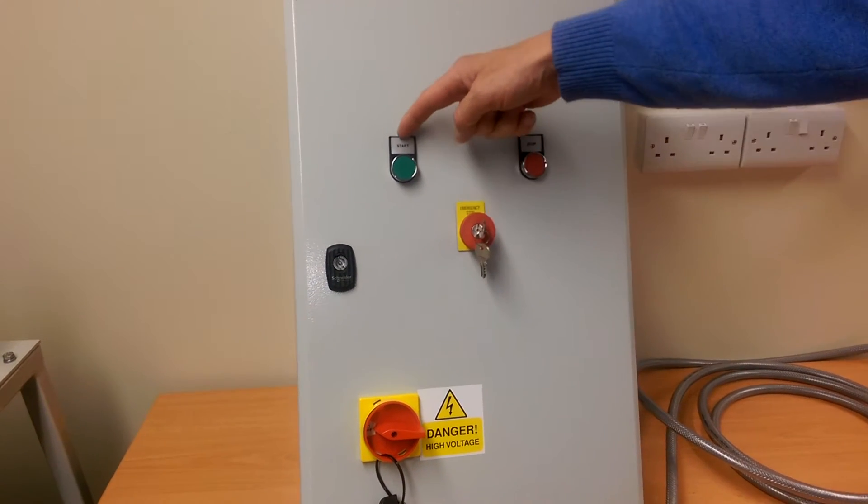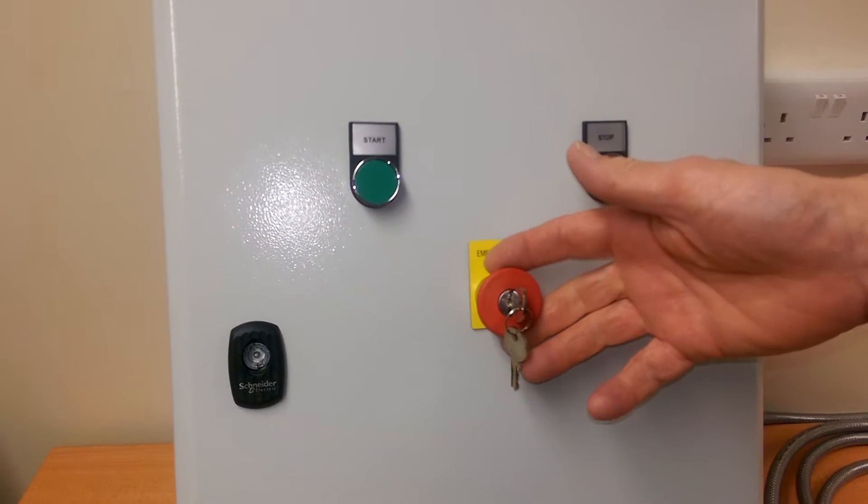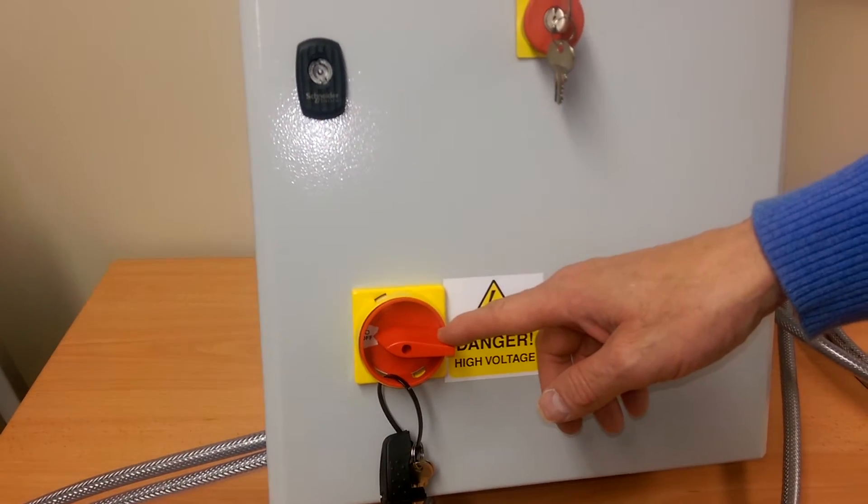On the front you can see we have a start button, stop button, key release e-stop button and an interlocked mains isolator.